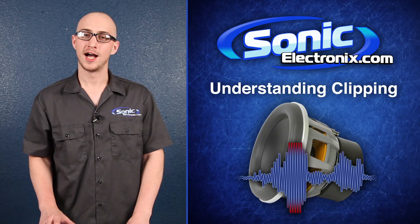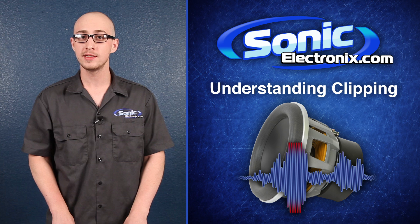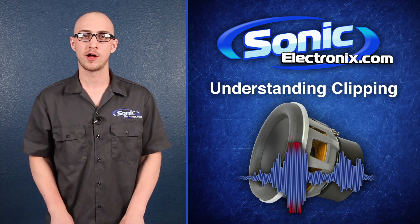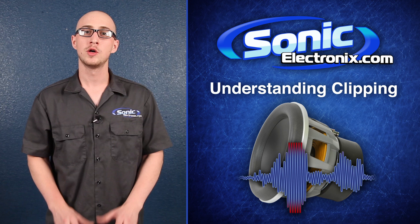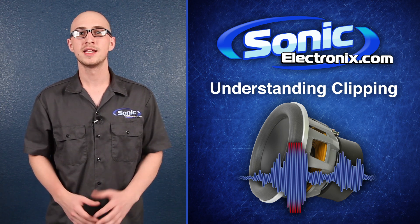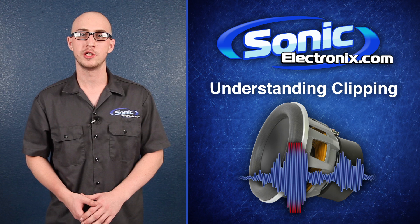Sick of blowing your subs? Hi, I'm Daniel with Sonic Electronics, and today I'll be talking to you about one of the most important yet misunderstood concepts in car audio: clipping. Whether you're an experienced car audio junkie or just considering your first system, this video is going to help you better understand how to get the best performance from your audio gear.